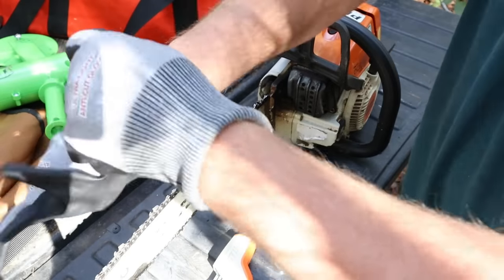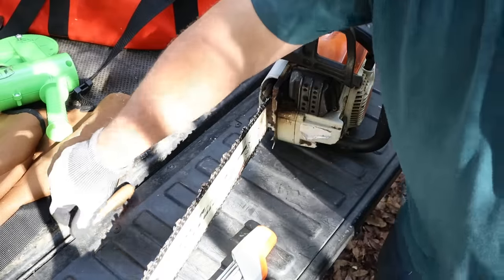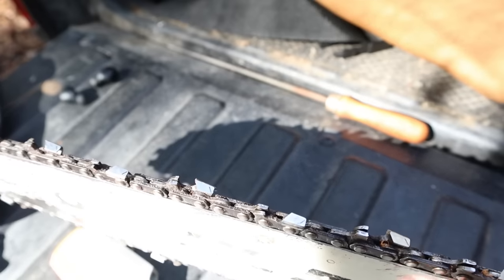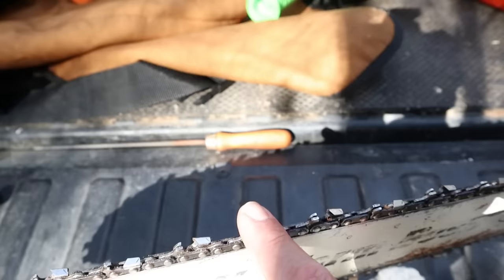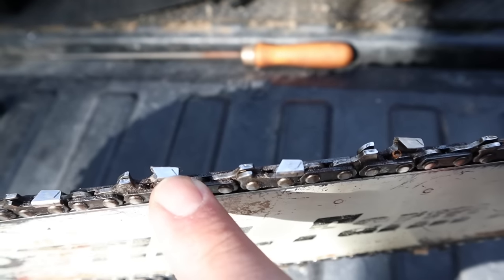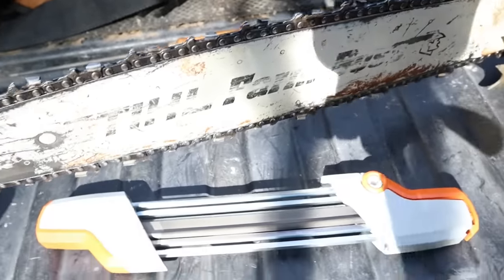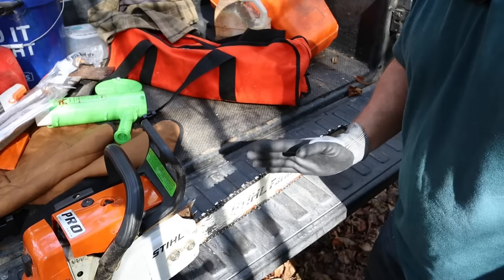I'm going to zoom in — no point in seeing my face for this demonstration. Let's talk about the proper way to sharpen, because I've had a few people say they didn't think these things worked at all, and I can almost guarantee that's because they were sharpening wrong. Notice how that tooth is going at an angle one way, and if you jump back one tooth it's going at an angle the other way. Every other tooth is at a different angle — so you only sharpen every other tooth from one side at a time.